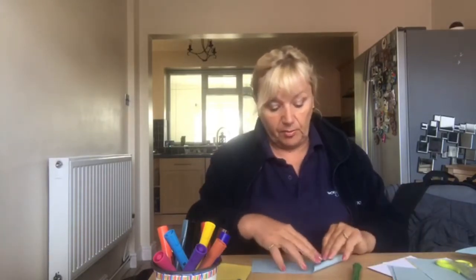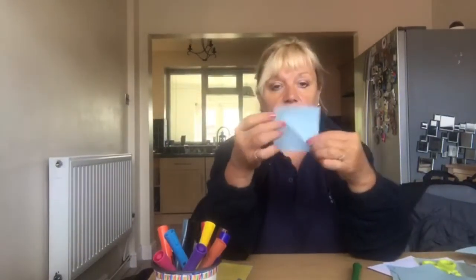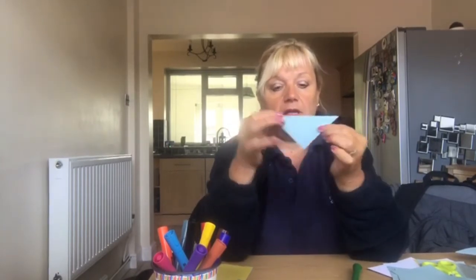What's very important is that the paper starts as a square. The paper needs to start as a square to make it work. I'll do it quickly again — fold over like so.